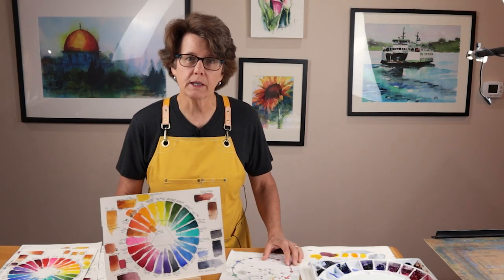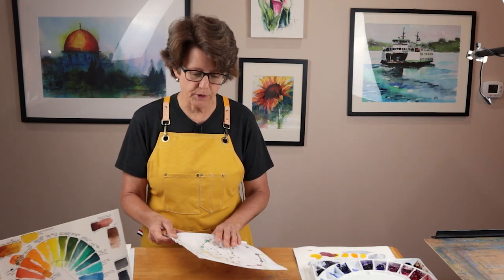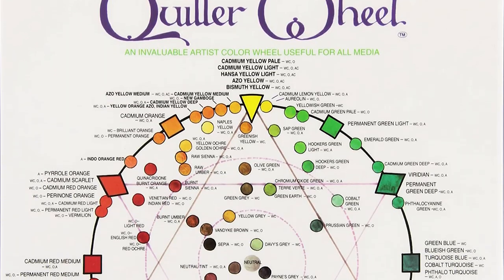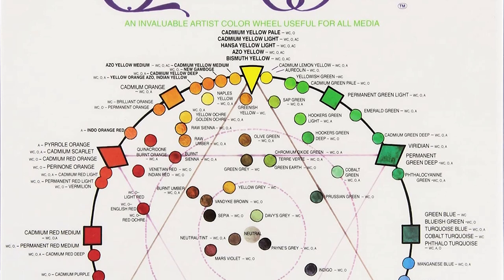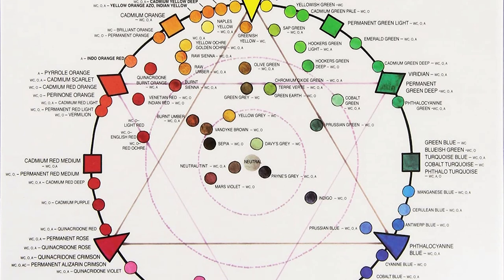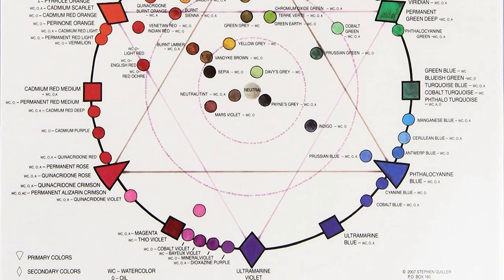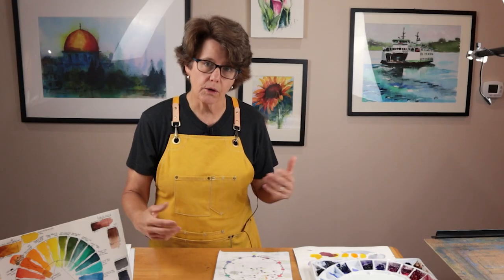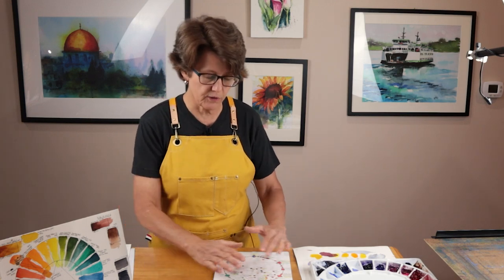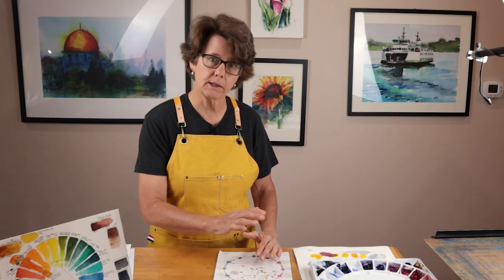I want to show you the steps I take to setting up my palette. First I usually refer to the Quiller wheel. The Quiller wheel lays out the colors with yellow at the top, all the warm colors on the left, purple at the bottom, and all the cooler colors on the right. There are lots of ways to lay out a color wheel — I like the Quiller system, so I use that. Again, yellow at the top.